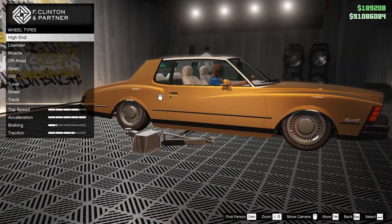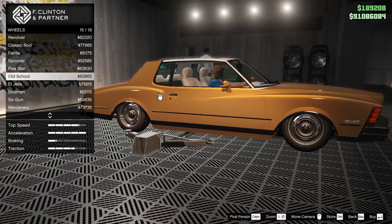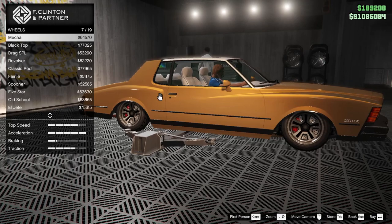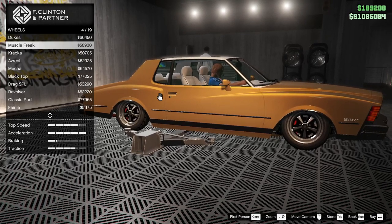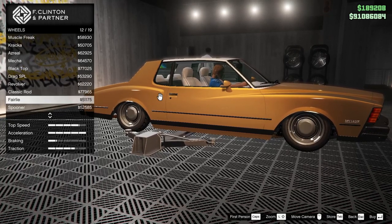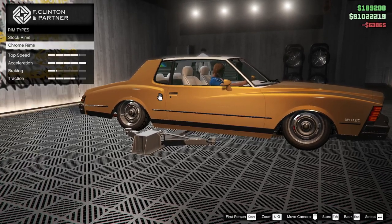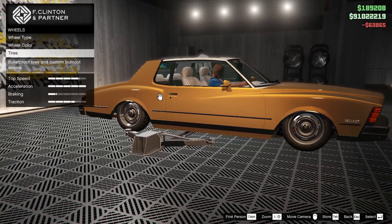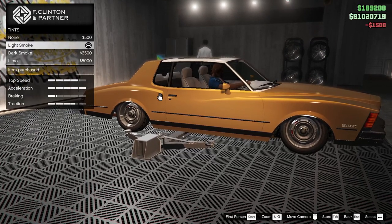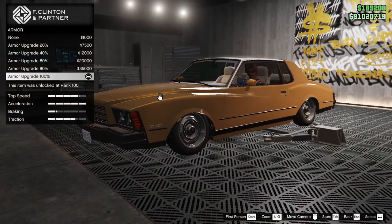Wheels — wheel type muscle, chrome. For this car I think old school is the one. I generally tend to go with the muscle freaks, but because it's gold we'll old school it. Tires — are they bulletproof? They are. Windows — some light smoke.